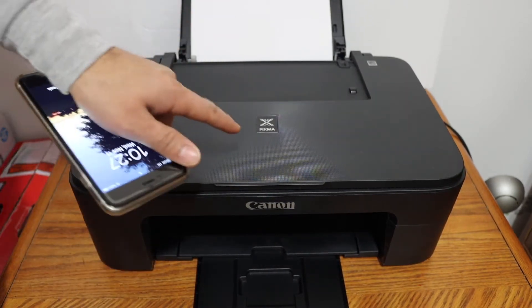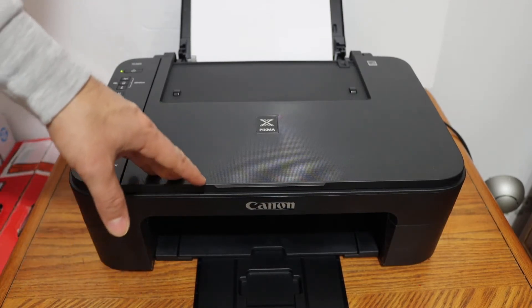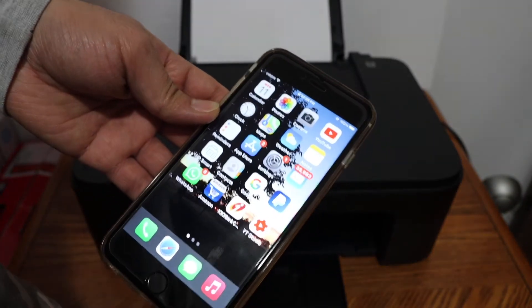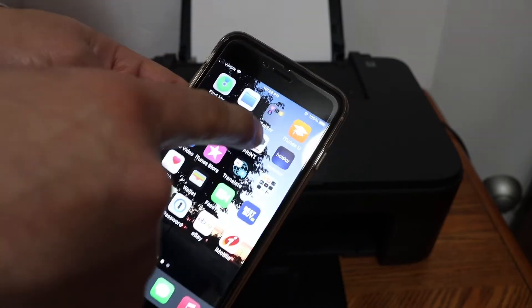We will connect our device directly with the printer. Once our printer is on, we simply have to go to our iPhone and open the Canon Print app. You can download this app from the App Store, and once you download it, just open the app.